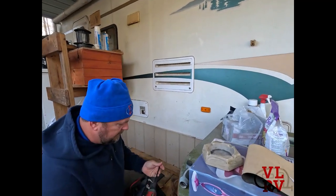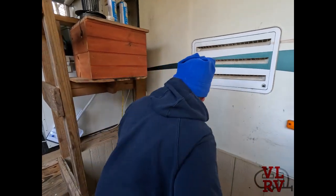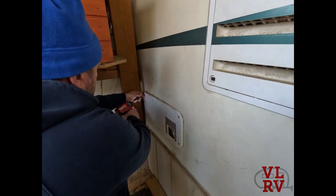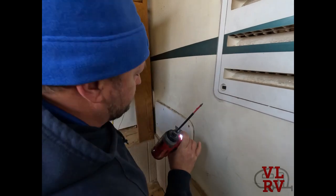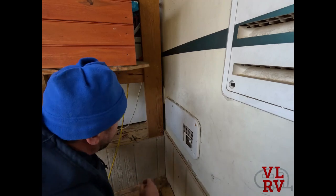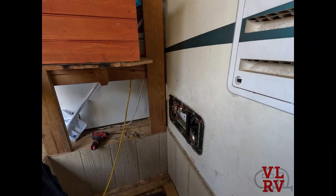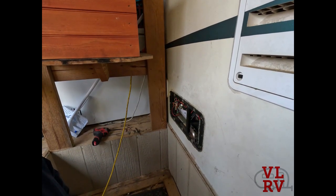I'm glad it has an outside access. Let's see if we can hear something. Some of the screws are Robertson and some are Phillips — for anybody who doesn't know, Robertson is the square tip, and the RV industry loves the Robertson. Let's see what we've got going on here. That sounds like a real out-of-balance situation.